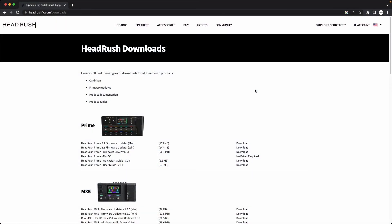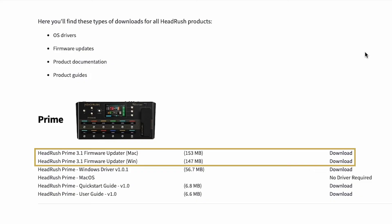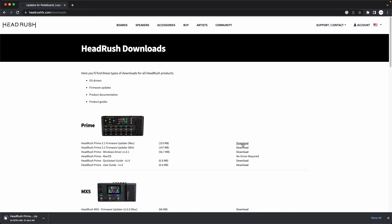Next, head over to headrushfx.com/downloads, and under the Prime section, click Download next to the HeadRush Prime firmware updater for your operating system, either macOS or Windows. After the download finishes, on macOS, double-click the downloaded zip file to extract the firmware updater, then double-click it to begin running it. On Windows, the updater will download as an .exe file, so all you have to do is double-click it to open it.